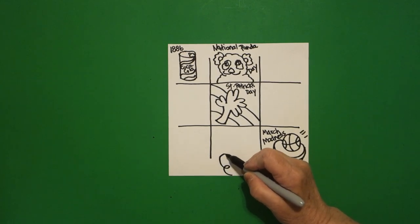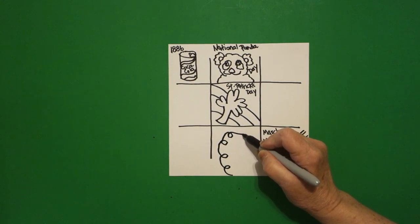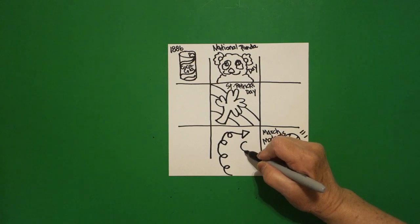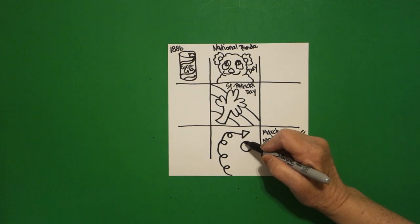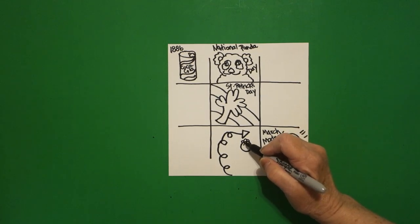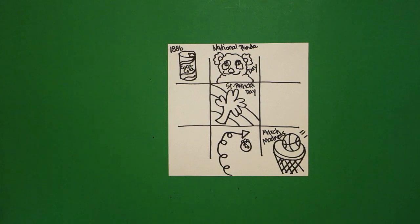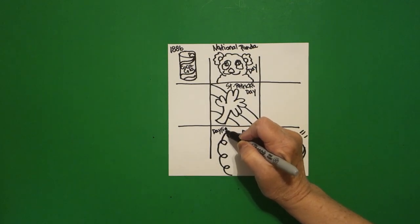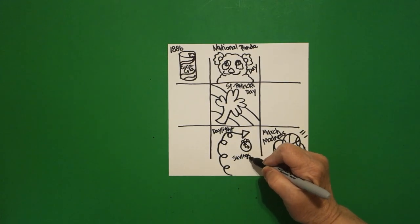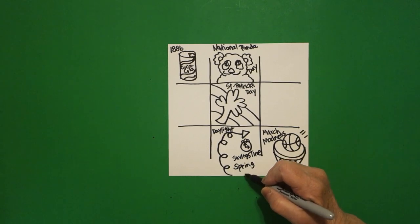Straight down all the way, starting at the bottom we're going to do a spiral — keep going, keep going — and then a straight line, triangle. Underneath, put a dot and draw a baby circle, put a curved line on top, a little curve on the left and the right. Come inside and draw straight diagonal, straight line, straight diagonal. This is Daylight Savings Time — spring ahead.